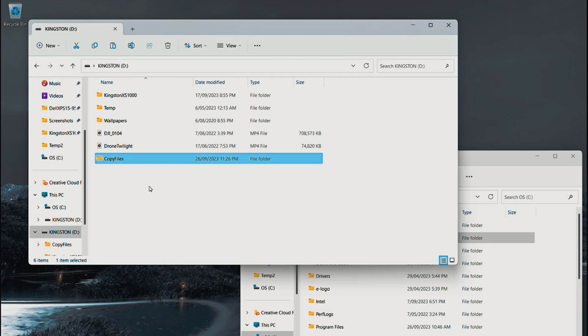Having tested and spent time using this Kingston XS1000 external solid state drive — I love how portable, how fast, and how stable the transfer performance is. It's not even hot at all. This drive is quite amazing. I think Kingston has done an absolutely fantastic job on this solid state drive.